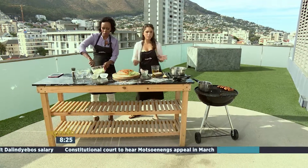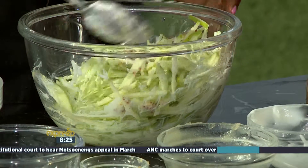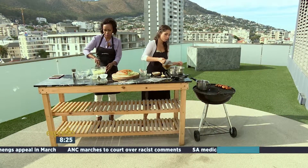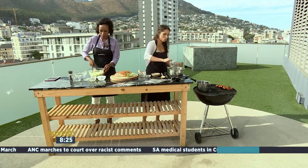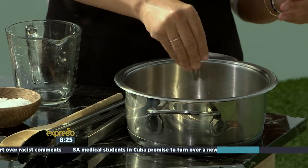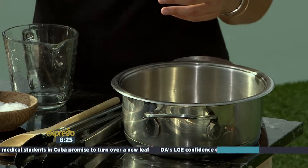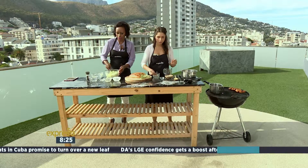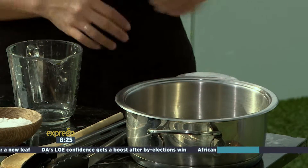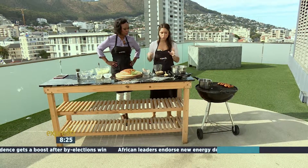We're having it twice cooked — we're poaching it first so it infuses with some beautiful flavours. We've got some apple juice here, about 500ml, a pinch of rock salt, fennel seeds which also go really beautifully with pork, and some fresh thyme just to infuse. Then we basically put it on the braai, bring it to a simmer, and add the pork sausages.